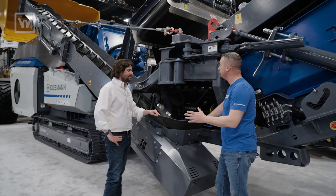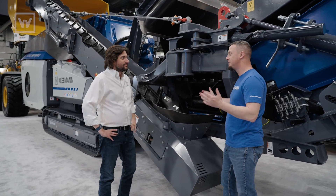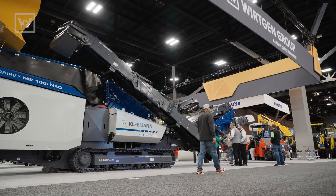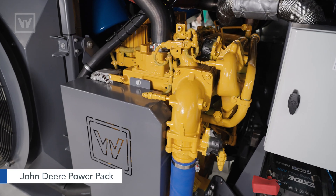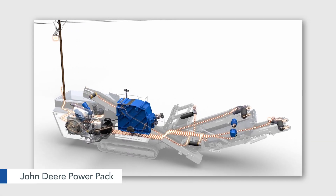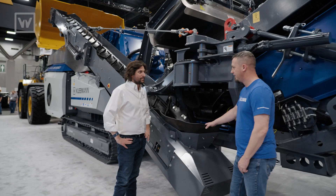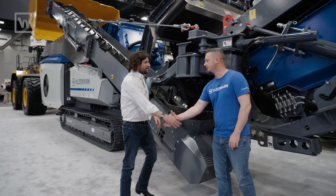One thing we didn't cover is how is this bad boy powered? This is the first Kleeman crusher that has a John Deere power pack. Just like the Evo and Pro Series, all your running drives are driven electrically — so all your belt motors and everything else is electric. Thanks for showing me around the machine, man. Good to see you again, Terry.